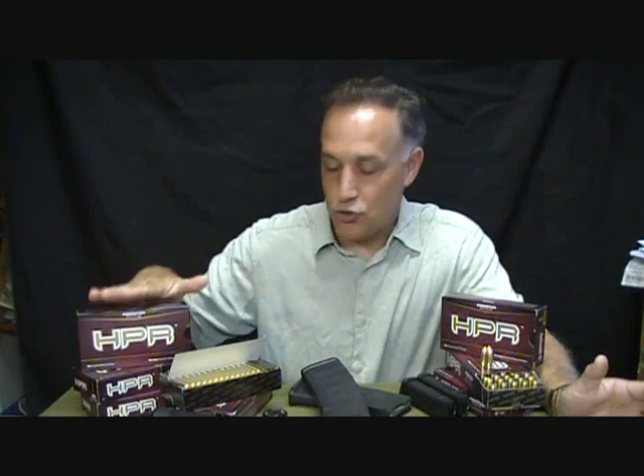Before I took that ammunition out to the shoot, it was really important to me that it was high quality. Many of you have seen my Leatherwood CMR 1x4 scope review where I was using the HPR ammunition the second time I went to the range. The HPR ammo is incredibly accurate, it's clean, it's just great shooting stuff, and it's all made here in the USA.